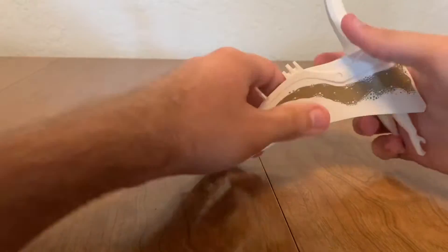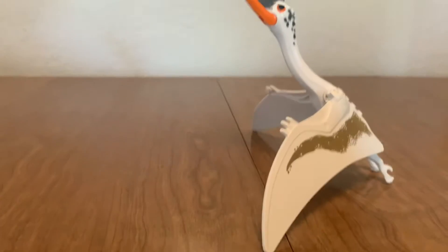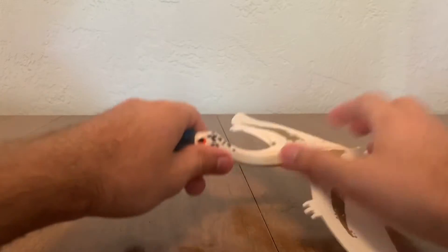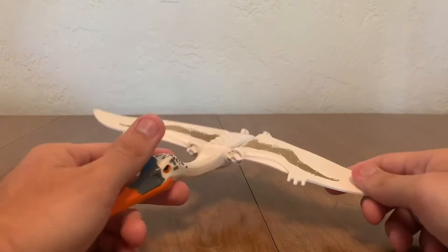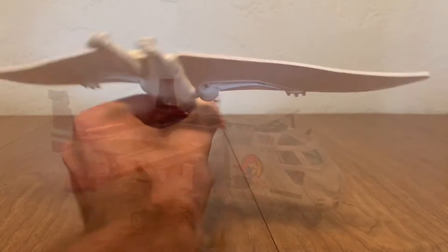One thing I don't like is that when it lands, it can only look upward. It can't look downward at minifigures — it's just forced to fly around infinitely, can never land. Poor thing. But I love this dino. You can pick it up like this, swish it around. It's all good.